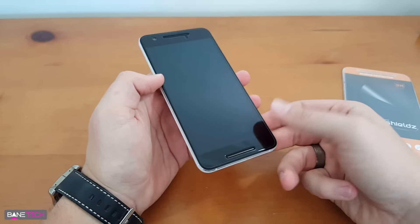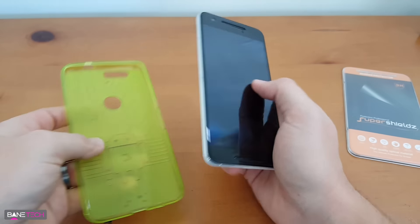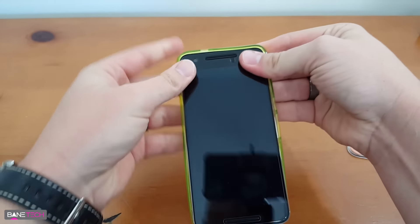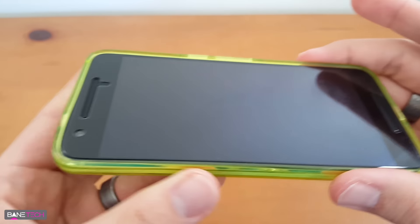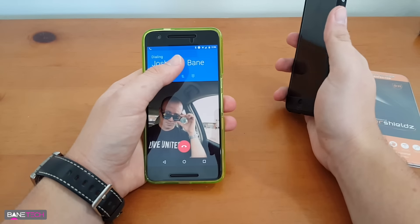The cutouts for the speakers are just fine, and it feels great. It leaves a little bit of room on the side so that if you want to put a case on it, it's not going to interfere with it. As you can see, the edges are just fine with this case installed.